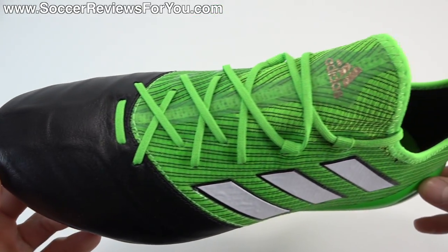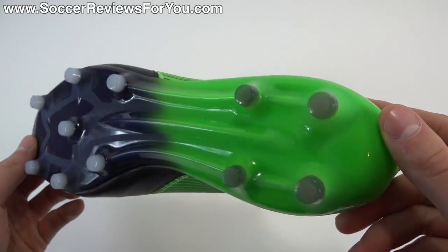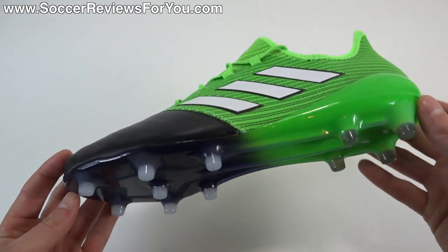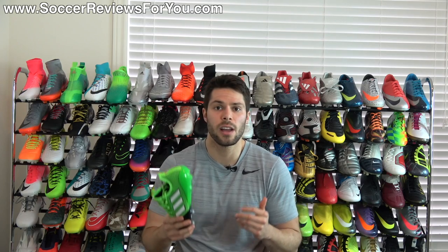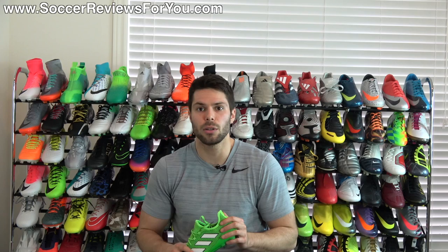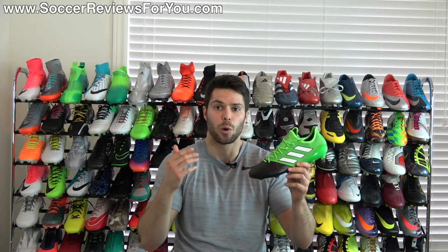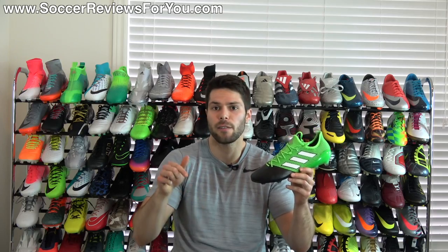In today's video, we'll take a closer look at the colorway, being that this is part of the new turbocharged pack. We'll talk tech specs, performance features, talk about the weight of the shoe, as well as take a look at how they fit and feel on feet. If you're interested in a pair for yourself, click the pop-up on screen or the first link down below in the description — that'll take you to the review page on my website where you'll find Buy It Now links with exclusive SR4U coupon codes to pick these up below their normal $200 retail price.